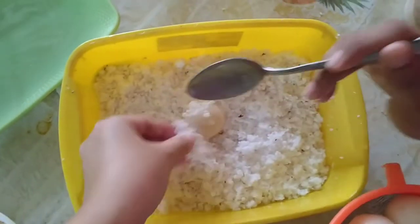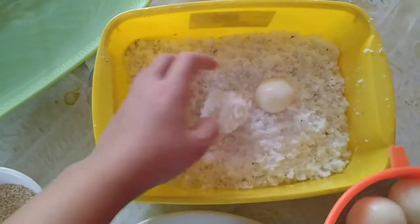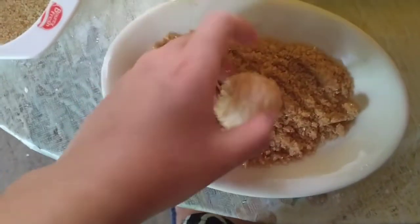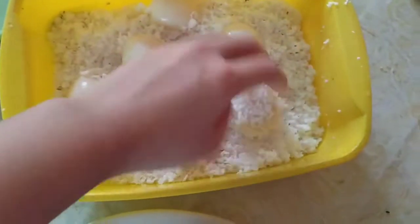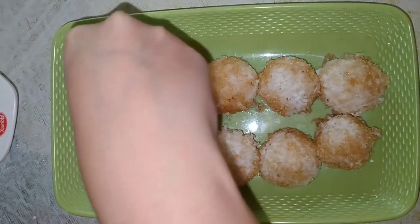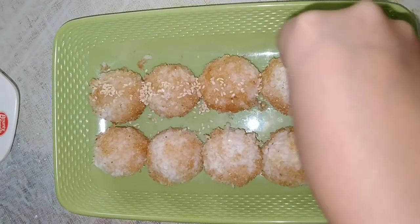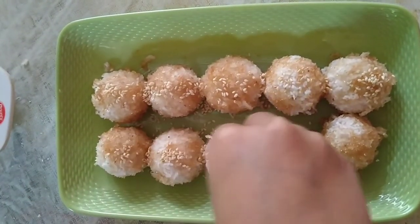Pagkatapos maluto, ay paglulungin ang ating palitaw balls sa ating nyog. Tapos ay paglulungin din ito sa asukal. Depende sa inyo kung gusto nyo yung puting asukal, pero mas preferred ko yung brown para mas kitang kita yung kulay niya. For final touch, ay lagyan natin siya ng roasted sesame seeds — yung ating niluto kanina sa simula ng ating video — para mas lalong malinam-nam at mas magandang tingnan ang ating cheesy palitaw balls.